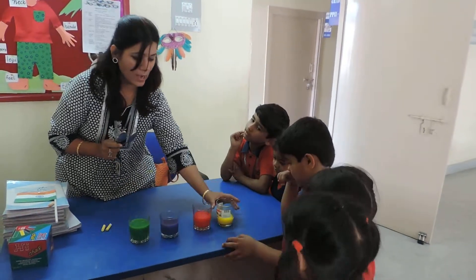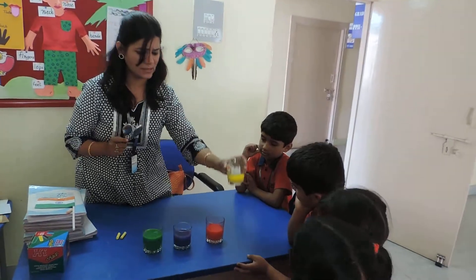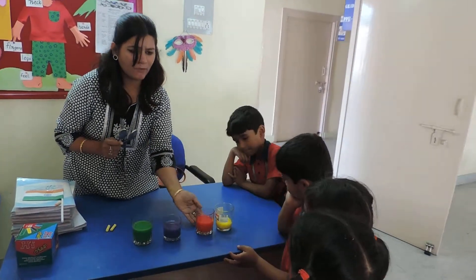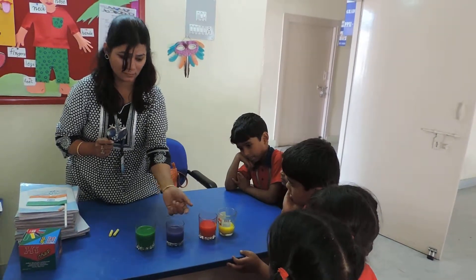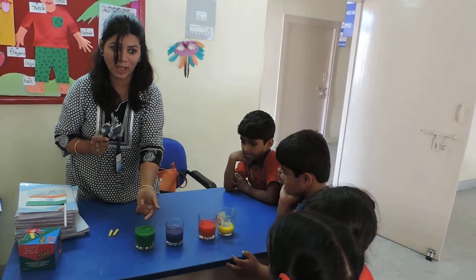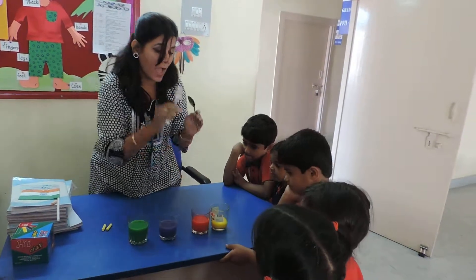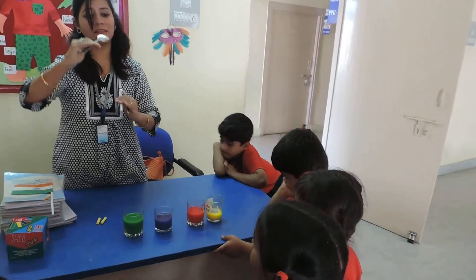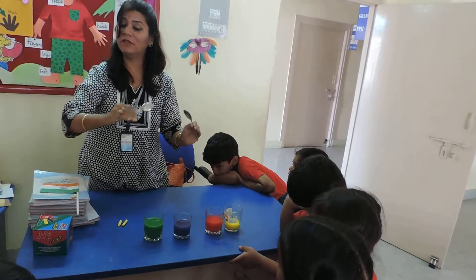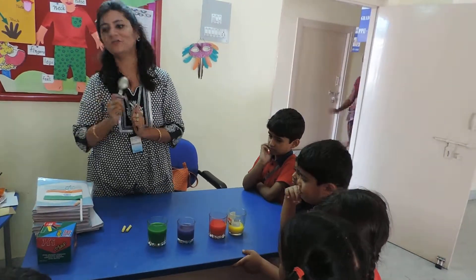In this glass water level is very low — very less. In this we have placed a little water. In this it is more than this glass. And this glass has even more water. So as the water level is less and as it increases, you will find different sounds according to that.